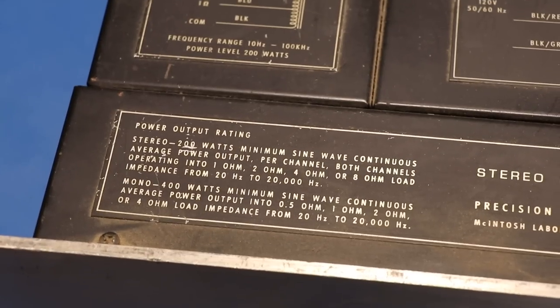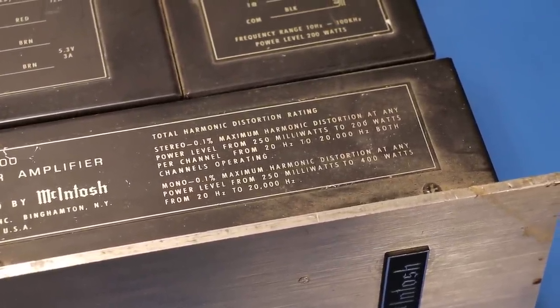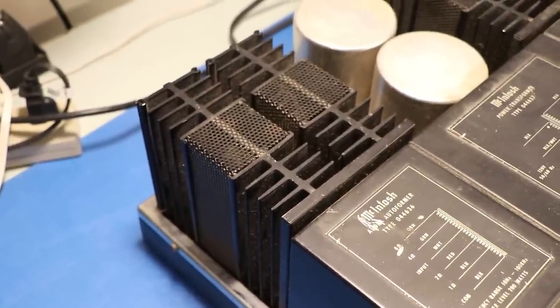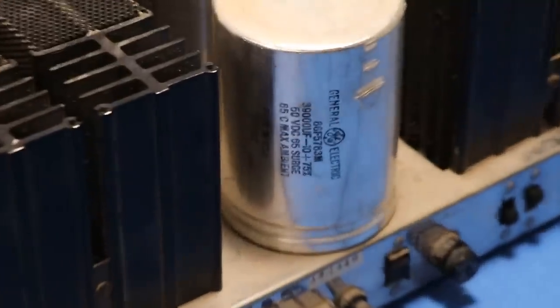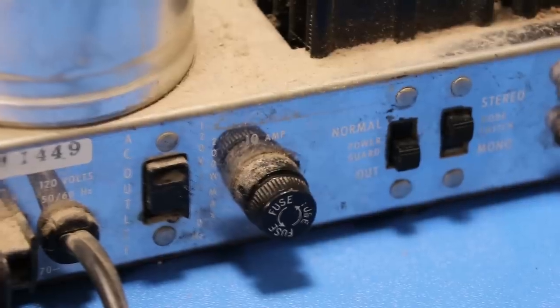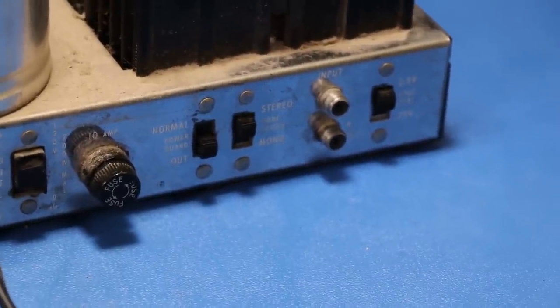We're going to figure out why it's got that hum and get it fixed. I don't even need to tell you how much power it has - it says right on it: 200 watts in stereo, 400 watts in mono. My neighbor used to run a sound company in the 70s and had one of these for the big speakers. You've got two enormous filter capacitors, and behind each one are four TO-3 transistors - eight transistors per side. Most amplifiers only have two, and the Marantz 240 only has four per side. This thing is basically double the power and double the size. It has a 10-amp fuse - most receivers I have only have a two or three amp fuse.